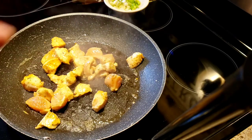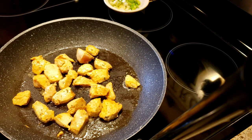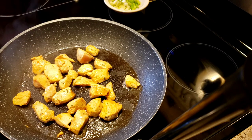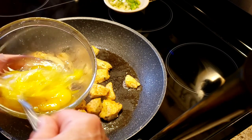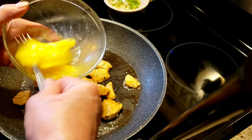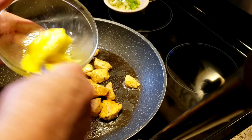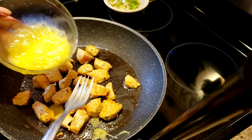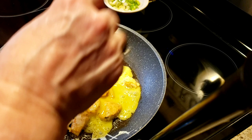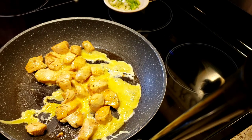This looks like it's cooked quick enough. I'm just going to take one egg and scramble it, and I'm going to plop this in here. Oh, almost lost it. I'm just going to let that cook.